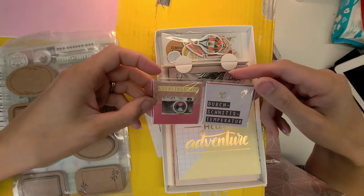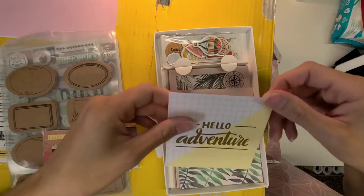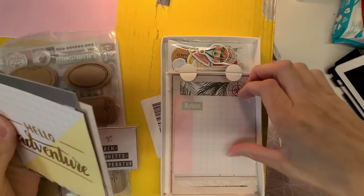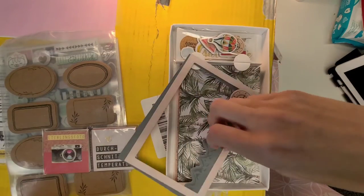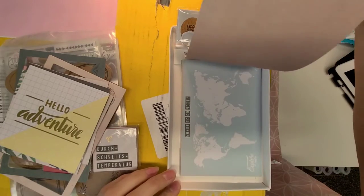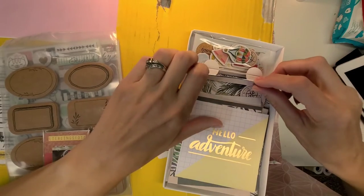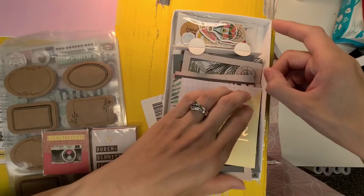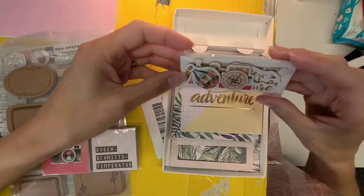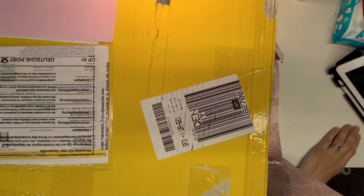Oh, cute little camera! They're like little chipboard sentiment pieces you can build little cards with — 'Hello Adventure,' double-sided, similar to Project Life type stuff. So fun — 'bucket list,' 'yay,' and lots of different things. There's a frame here — one with a compass, and a mountain frame. So fun! 'Where to go next,' 'explore' — I'm staying home, I'm a homebody! There's a hot air balloon, some chipboard pieces. Just an incredible gift — everything so far I'm super excited to play with.